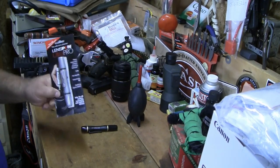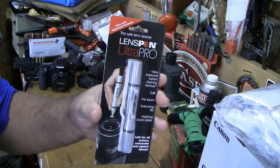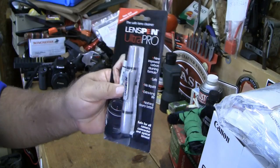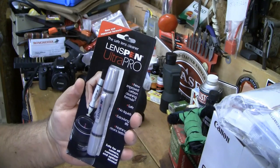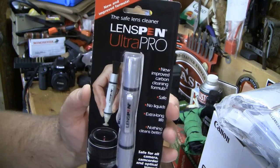Let me introduce you to lens pens. You can get these at Best Buy or on Amazon — they're fairly cheap, under 10 bucks no matter where you get them. This one I just picked up at Best Buy and I want to say I paid right around nine bucks for it.